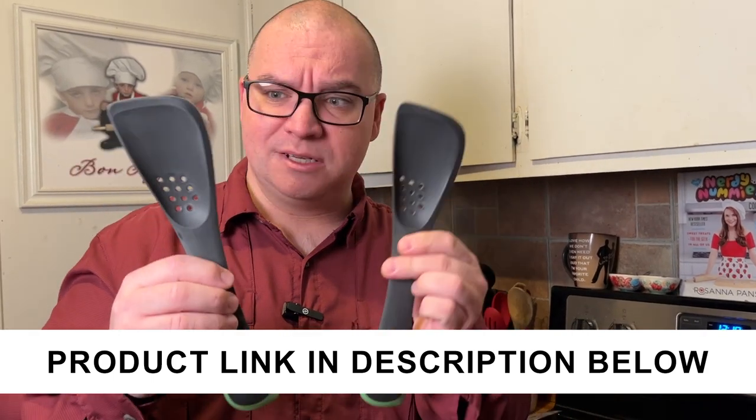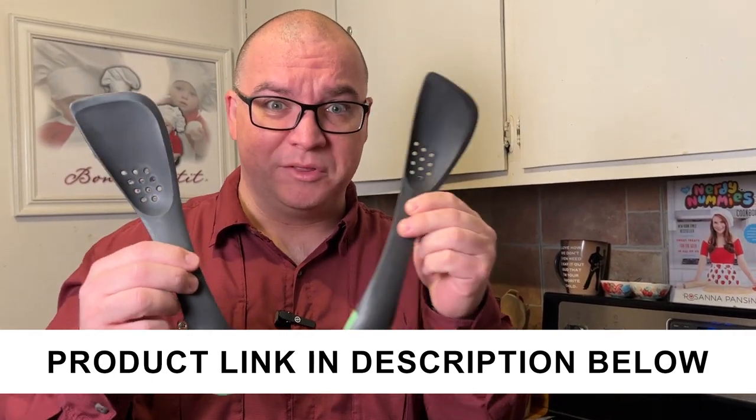I think this would come in very handy as kind of a multi-use utensil in your kitchen, and the fact that they sent two of these, I may just have to give one of these to a friend.